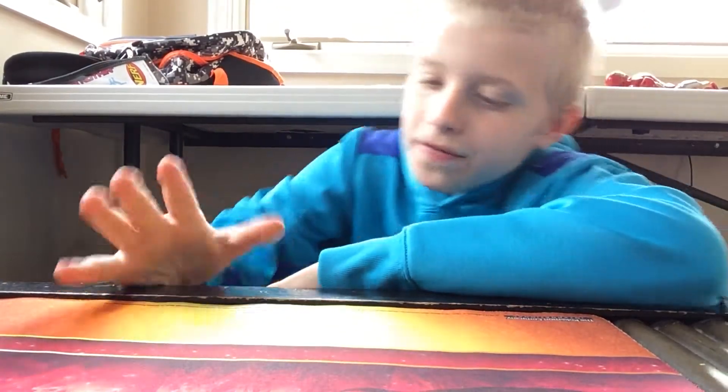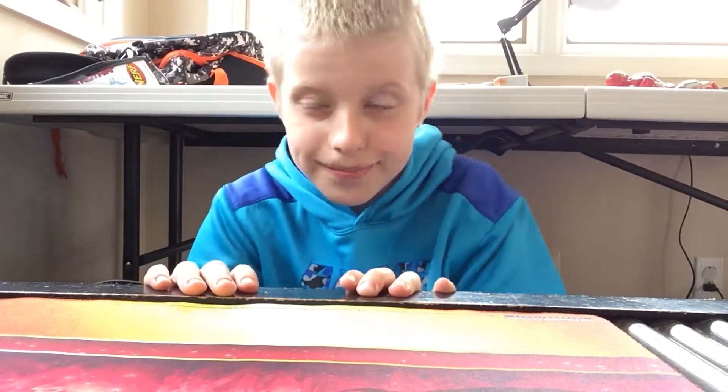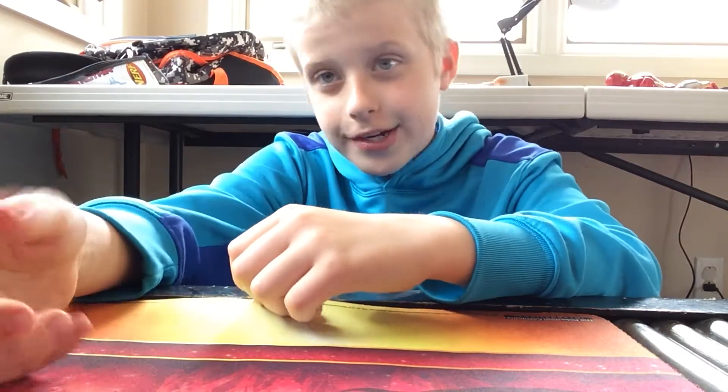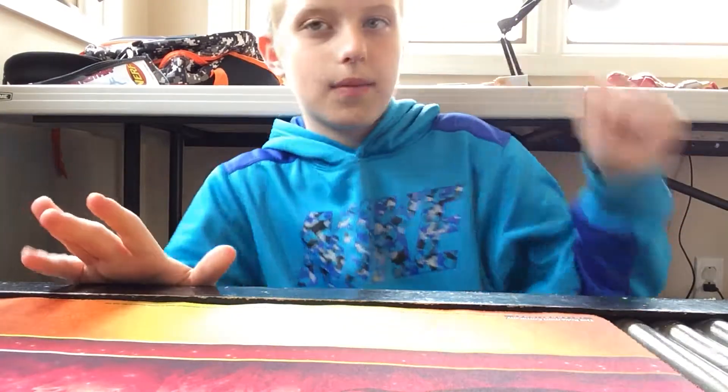Hello guys, welcome back to another video. Today I'll be showing off my new fidget cube and some chip tricks to do with my fidget spinners that you can do with basically all fidget spinners. I got them behind me here.